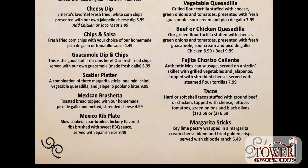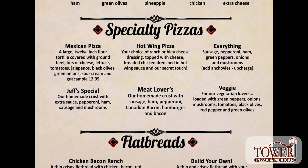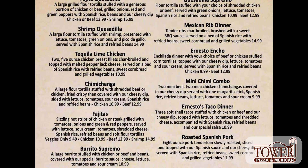This all looks so delicious, I don't even know where to start. This is a lot of food — are you going to help me with this or what? I can if you want.